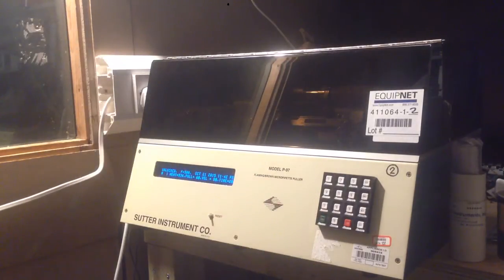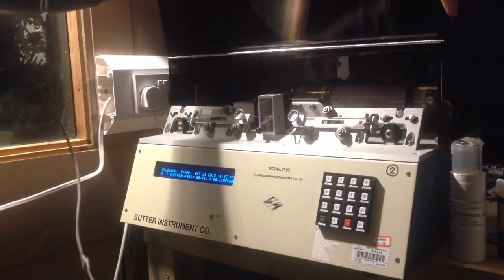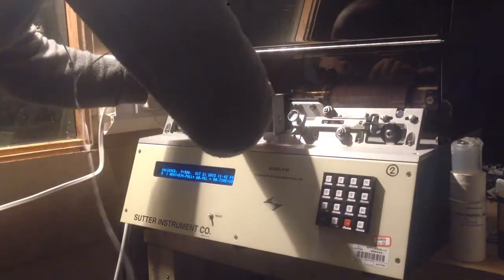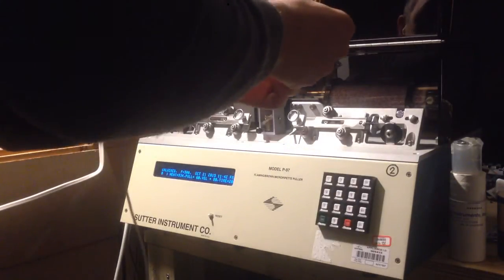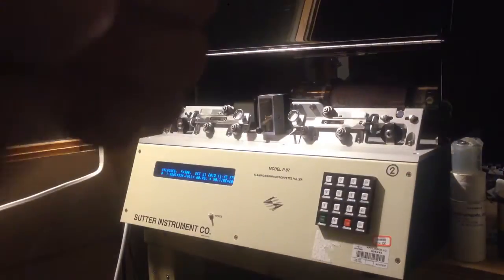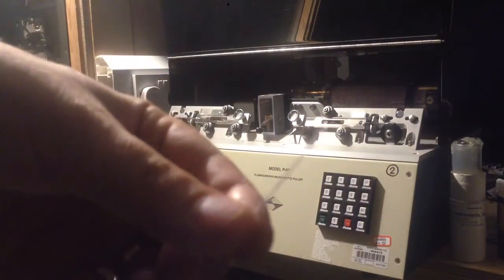These tubes I found on eBay — about $10 for 500, so roughly a dollar each — you buy them in lots of several hundred. We close the lid and press pull, and you can see the filament lighting up and heating. Hopefully it doesn't explode — and there we go, that's it! We have some beautiful pipettes.